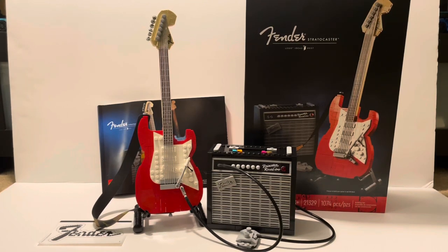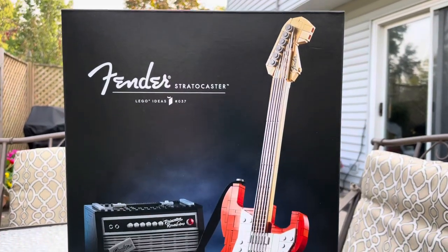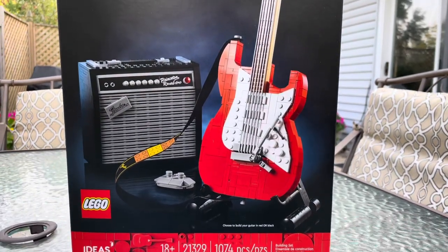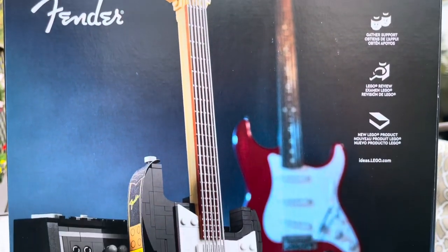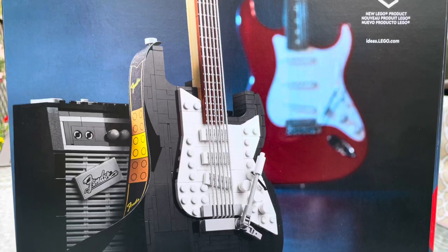Hey everyone, welcome back to my channel. Mark here with another edition of MKBrick's Reviews. Here we have the new LEGO Fender Stratocaster, which is number 21329. It comes with 1,074 pieces and it's for ages 18 and older. This product released on October 1st of 2021, and you can buy it in LEGO stores for $99.99.